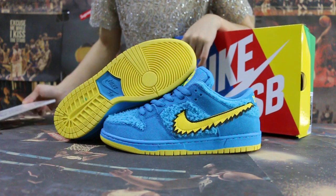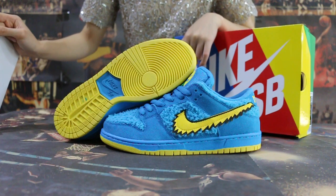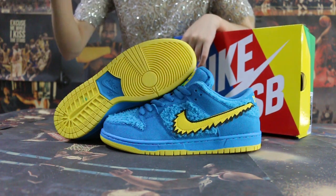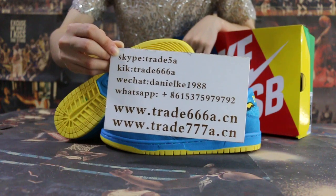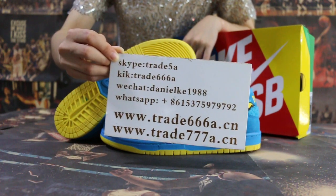Hello guys, this is John from Trader 6668DNCA and Trader 7668DNCA. If you guys are interested in those items, please feel easy to contact us — Skype, WhatsApp — and you can search our website to place your order. Also, don't forget to subscribe to my YouTube channel.